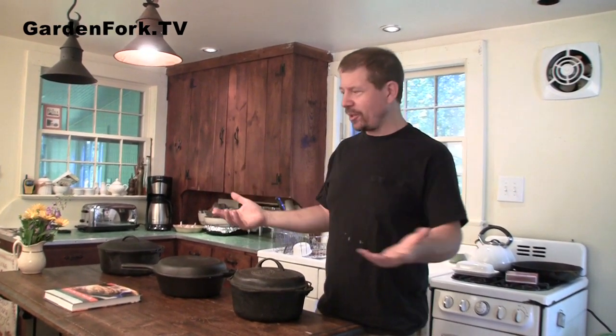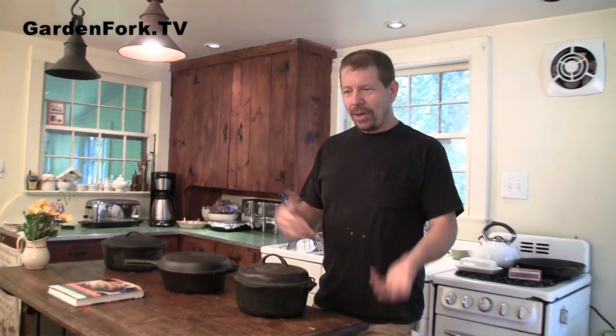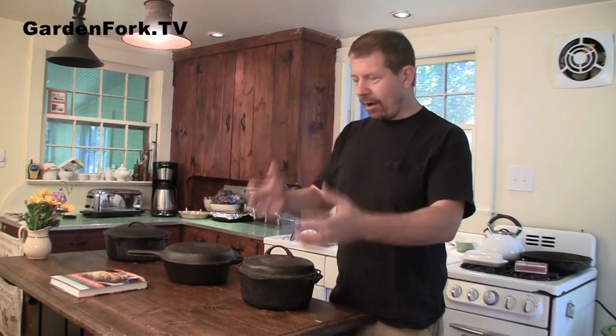Hey everyone, welcome to GardenFork. Today we're going to talk about artisan bread and the no-knead bread. This is a no-knead bread improved or revised version that I've been experimenting with — other people have been experimenting with it as well. My sister Tracy's here, and she is a big bread baker, big bread aficionado. We've been talking about bread the whole time she's been here, so I thought let's bake no-knead bread and bake the artisan bread in five minutes a day and see how they kind of stack up. They both have pluses and minuses, so today we're doing it.